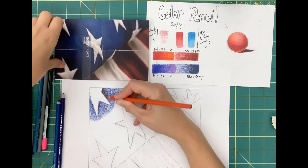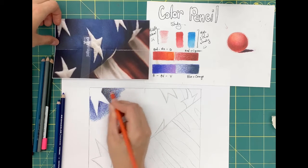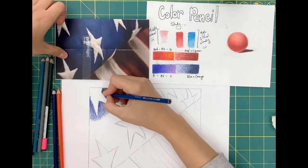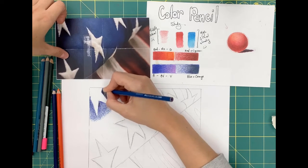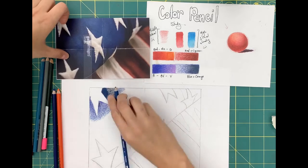Choose an area that looks interesting to you on your flag and begin shading. In the demonstration video, I'll do the entire blue area first, then work to the stripes, and then go back and start detailing the stars. But you can start anywhere you want — in the red or the white stripes or in the blue area. It's really just a personal preference.